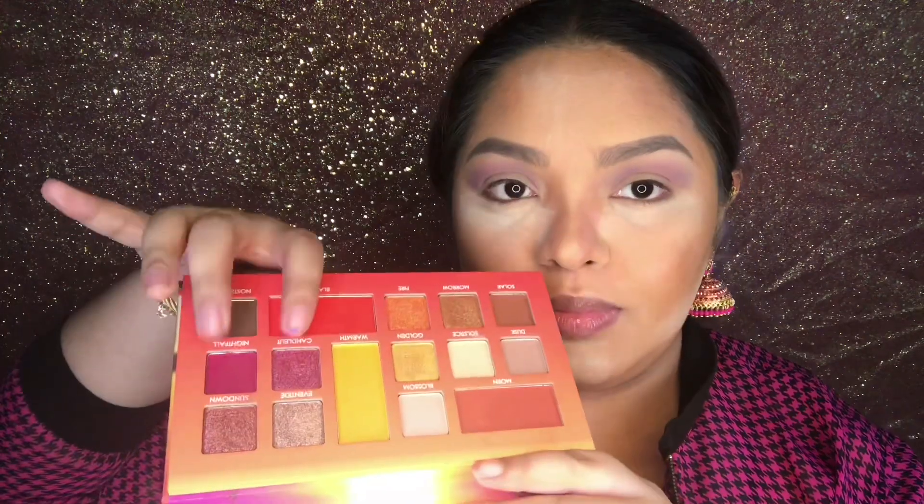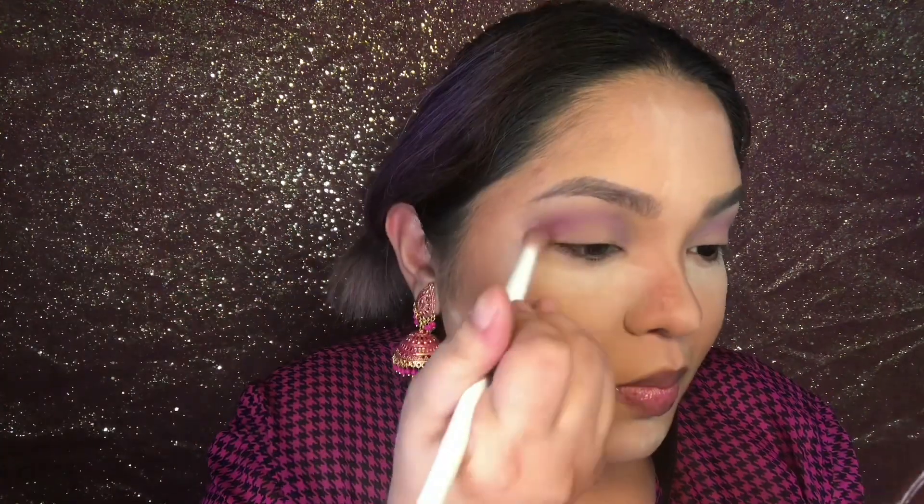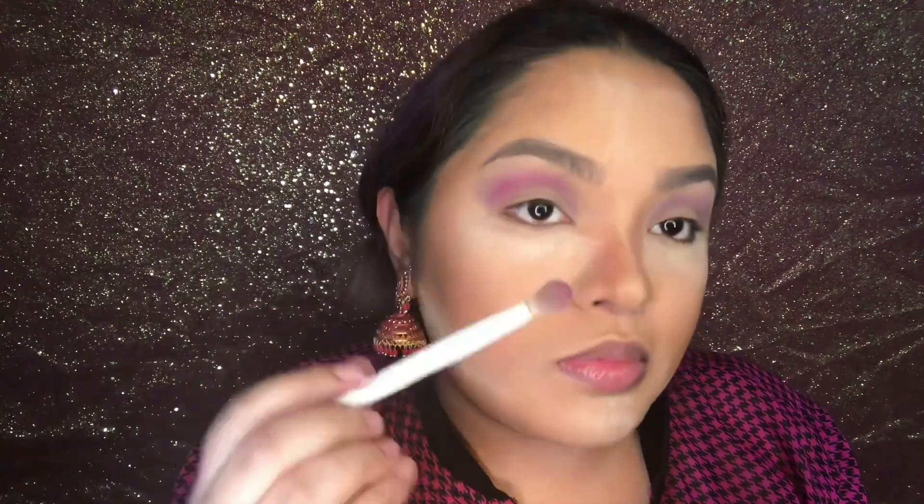Moving on to our next eyeshadow color, I'm taking my Sunset Dream Makeup palette from Detail Makeover. I'm going to take the shade Nightfall and place that on my crease just below that purple, then blend that out to create a gradient.